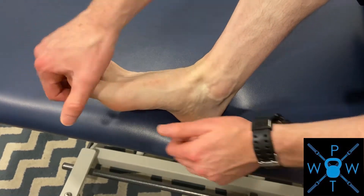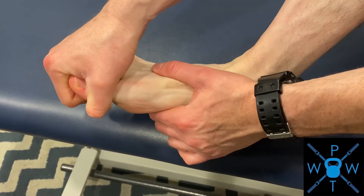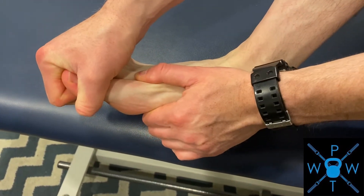What you can do is grab your toe and simply pull it. Give it a little bit of distraction, as we would call it — you're just trying to pull the joint apart slightly, like that.